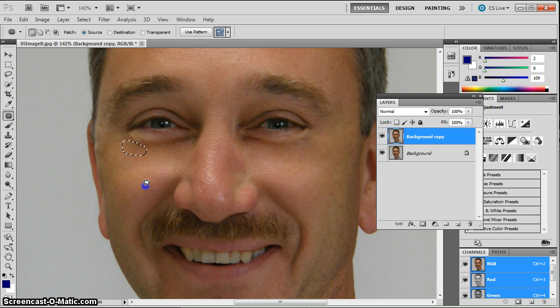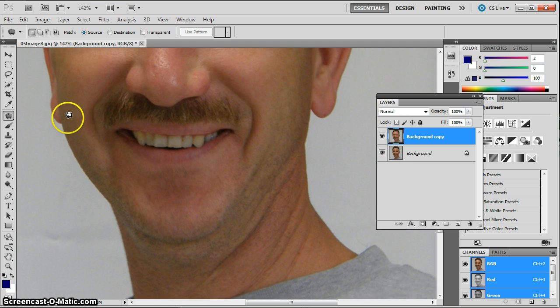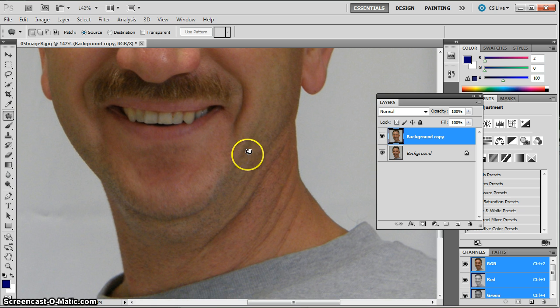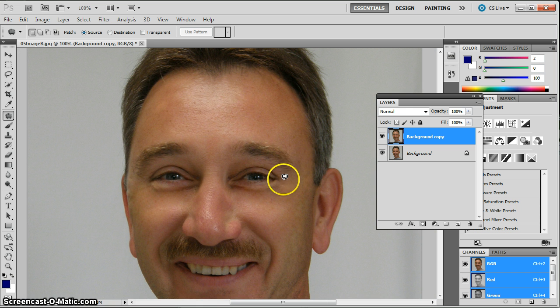Again, I'm not getting rid of his lower eyelid altogether — that would look odd or unnatural. I could continue on and maybe clean up his whiskers, or even clean up some of these lines because he's turning his neck here, but I just want to focus on the eyes.